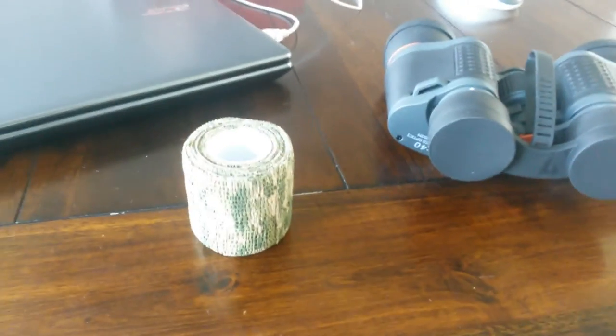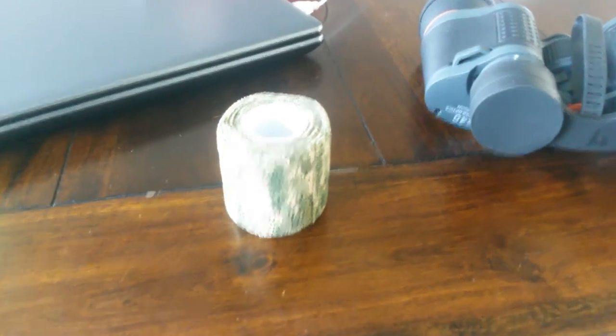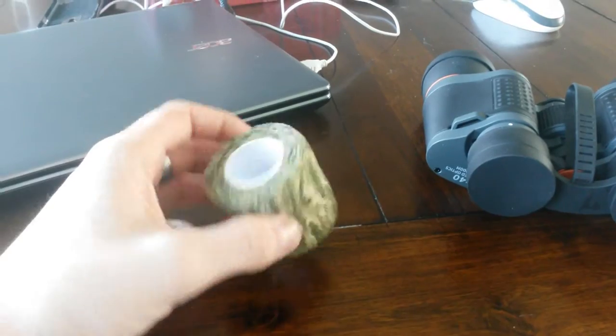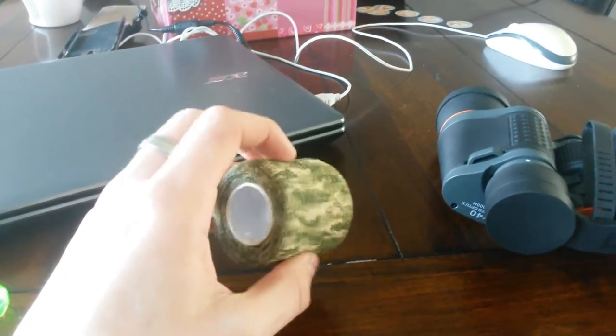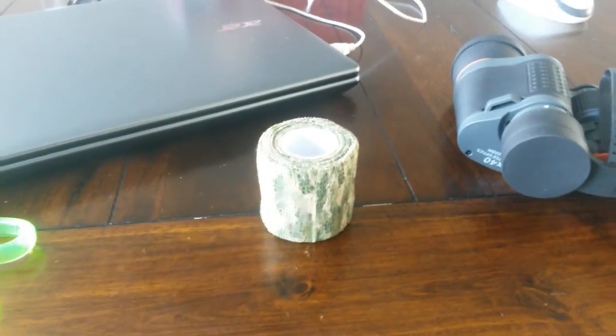Hey guys, what's up? It's Gaining Studios right here. Today I got a new video for you. It's all about the camo wrap. I bought this from a local dump store. You can pretty much wrap anything with it, so that's what I want to show you today.